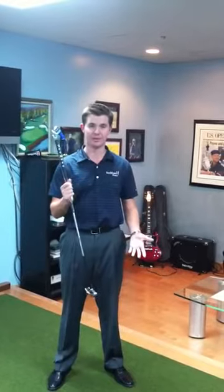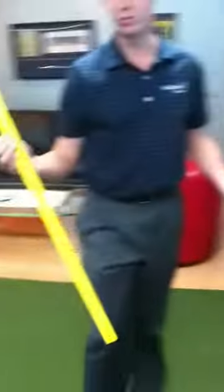I want to tell you how to fit it at home. There are three things you need: get your current putter, get a yardstick — one yard works out perfectly — and then if you can get in front of a mirror, that would be ideal.